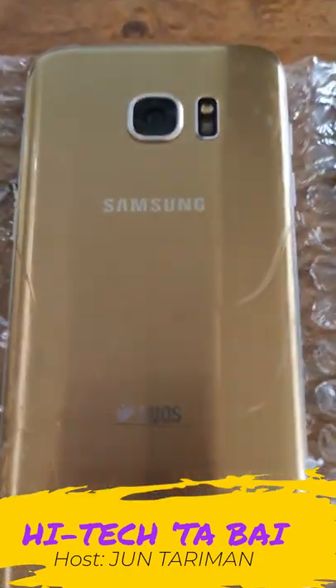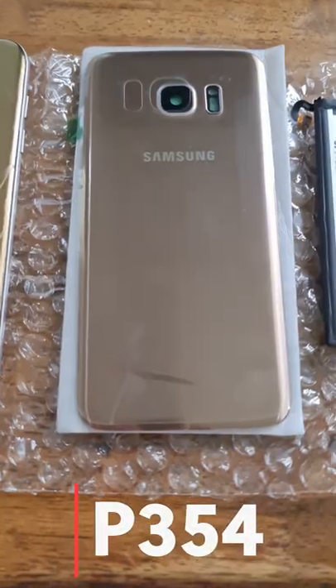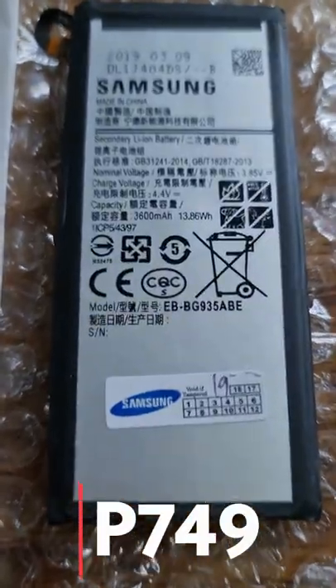In this short video, I am showing you how to replace a broken back glass cover of a Samsung Galaxy S7 Edge phone. Also, this phone has a defective battery which we will also replace.